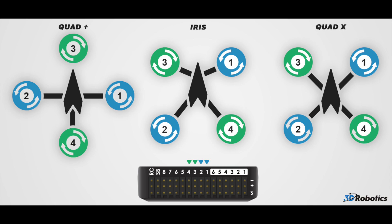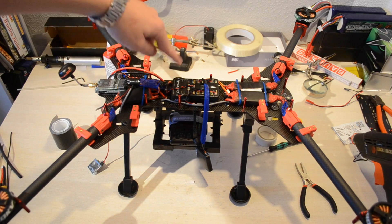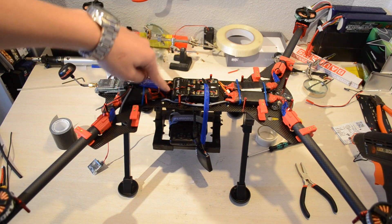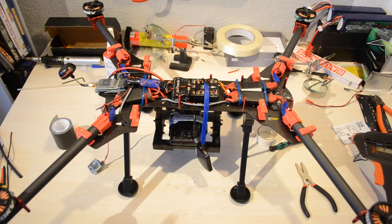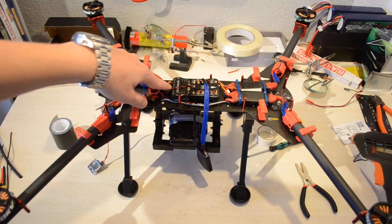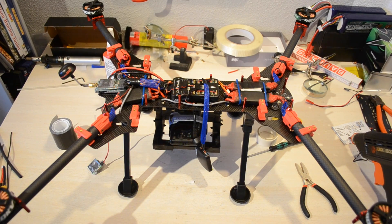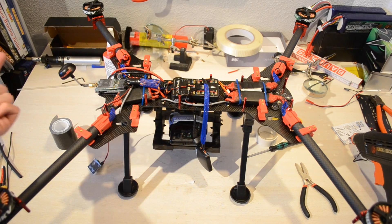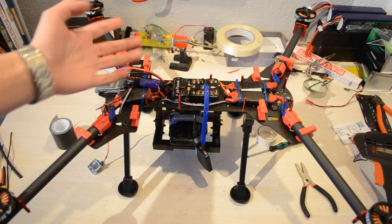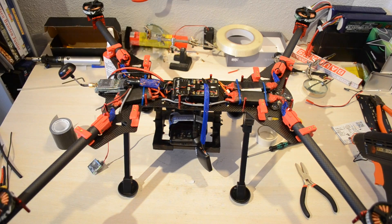As you can see in this diagram, the front left motor is motor number three, so it should be connected to main output port number three. Connect the front right motor, which is motor number one, to main output one. The rear right motor is motor number four — connect that to main output number four. The rear left motor is motor number two, so connect it to output number two. If you have some sort of camera module connector, go ahead and connect that to port seven.